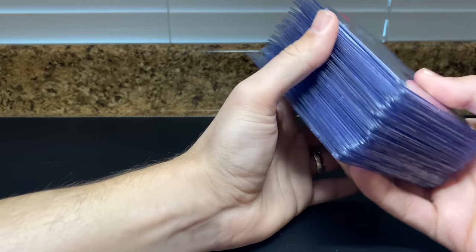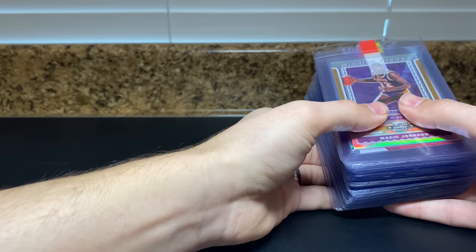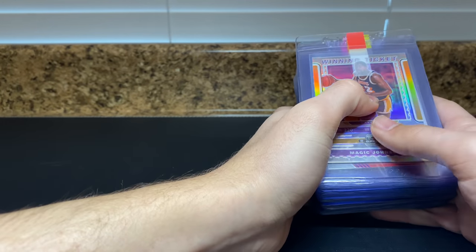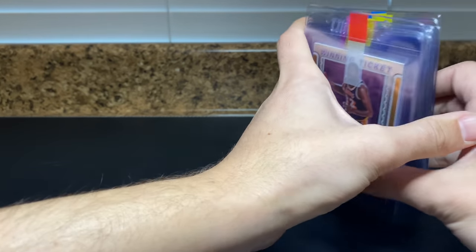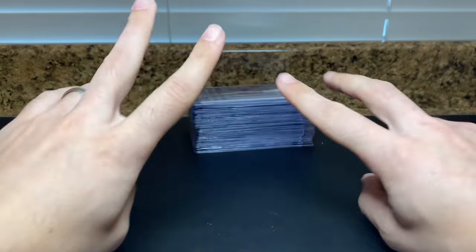That's a short and sweet video — not super long — but just wanted to give you guys a look at the stuff I'm grading, why I'm grading it, and a sneak peek at the submission. If you enjoy it let me know, but that's all I got for now. Peace.